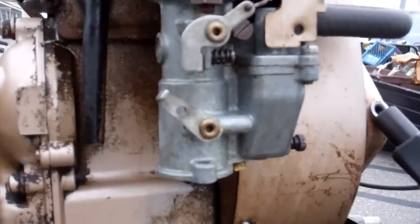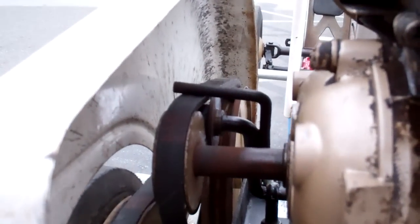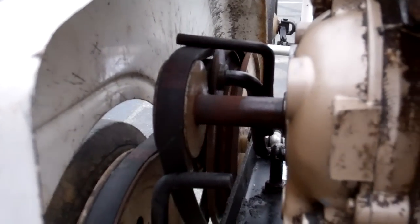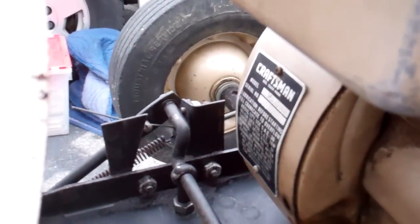Very neat. Weird carburetor here. This is back into the clutching mechanism — apparently you give it gas to go, and when you give it gas, it automatically makes the clutch tighten up at the same time, through all the linkage that it's got over in here. It's just weird.